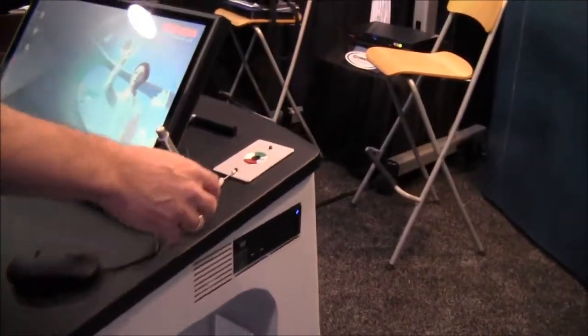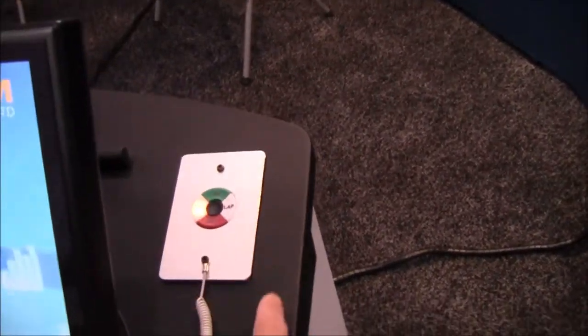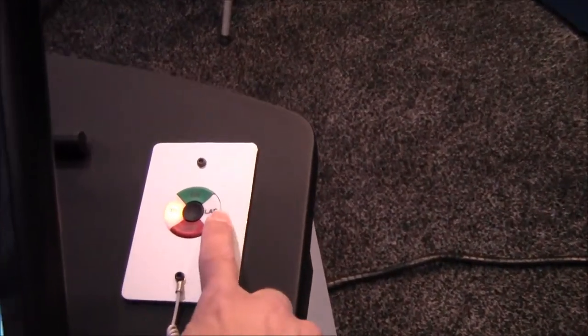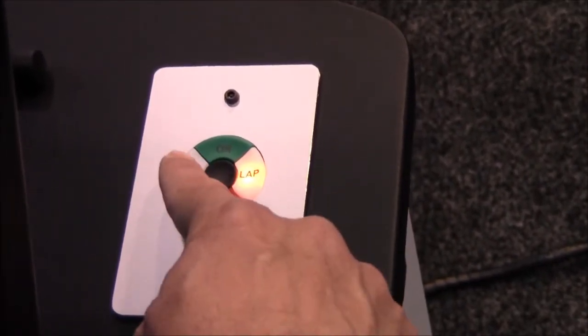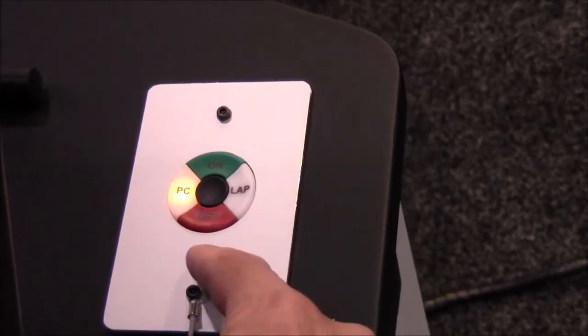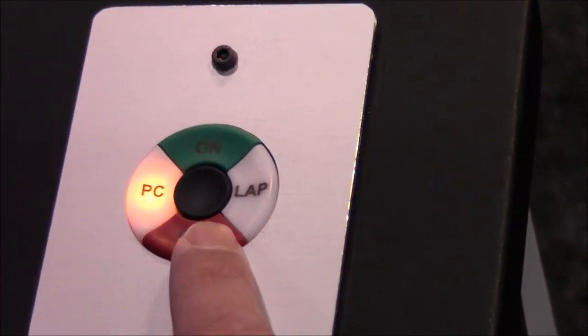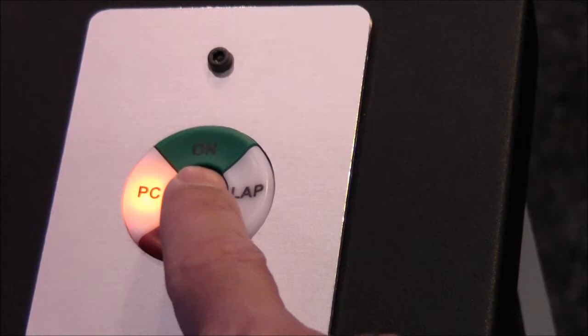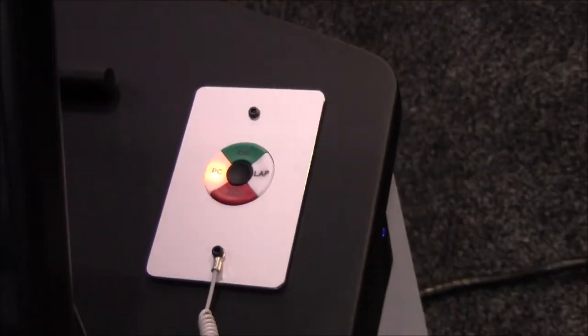You switch sources from our new controller. The new controller has a PC and laptop switch so I can choose the source I want to use with LED feedback and a simple projector control. I could turn on the projector, turn it off, or use a blank function or a freeze function for the projector. Very easy, very simple to use.